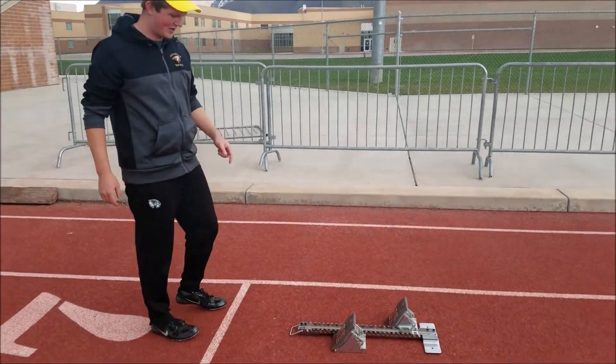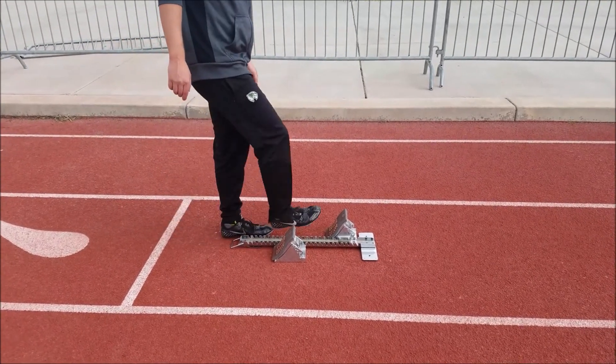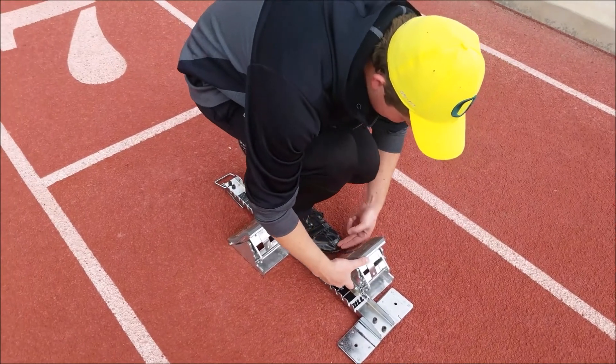Now for the other leg, I do three shoes, and then again I do two fingers as well. So I need to move this one back.